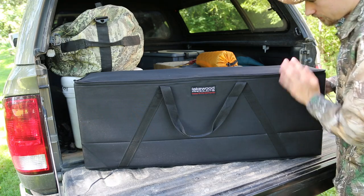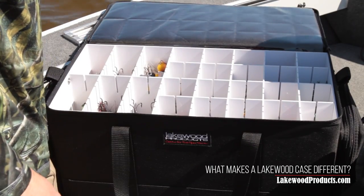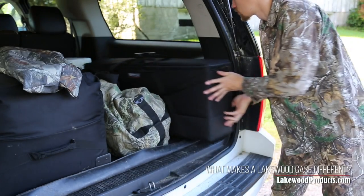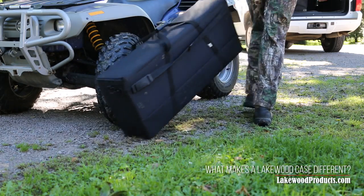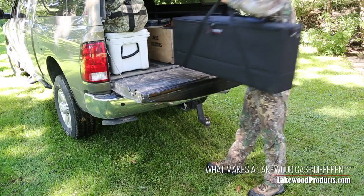At Lakewood, we make soft-sided hard cases for hunting and for fishing. The hard protection, the inner armor, goes on the inside of the case where it can't scratch the inside of your vehicle or bruise your shin. The soft exterior is a ballistic nylon poly fabric that is tough enough to drag.